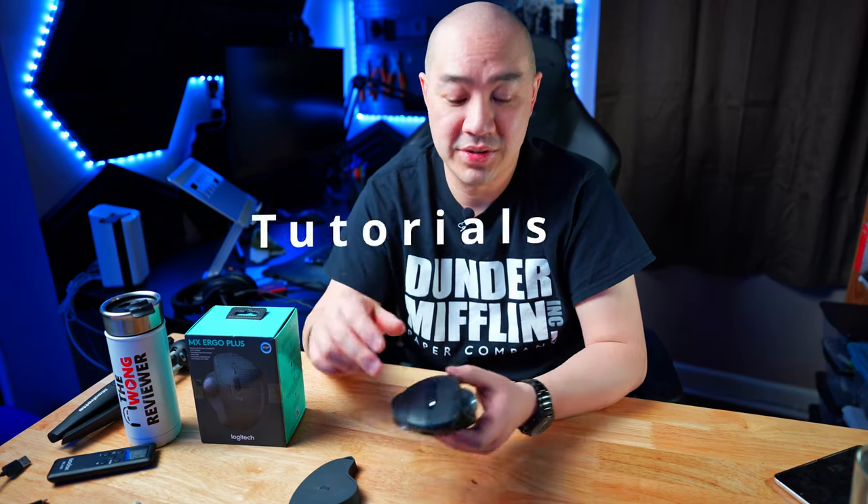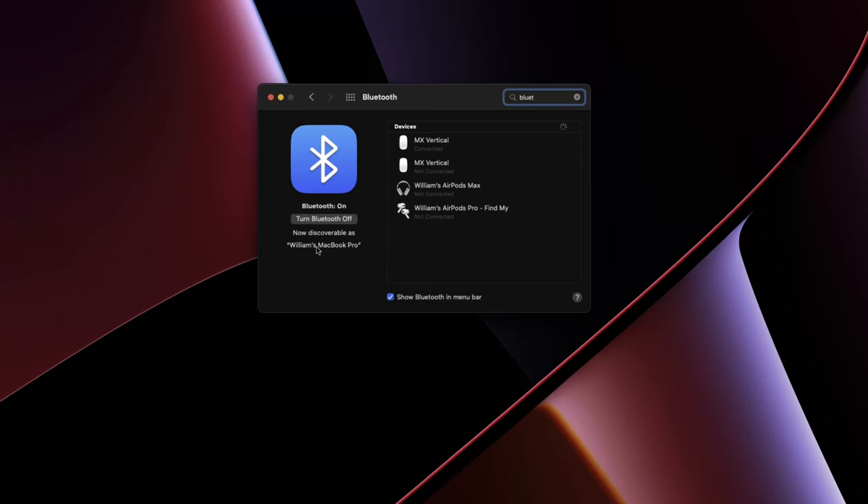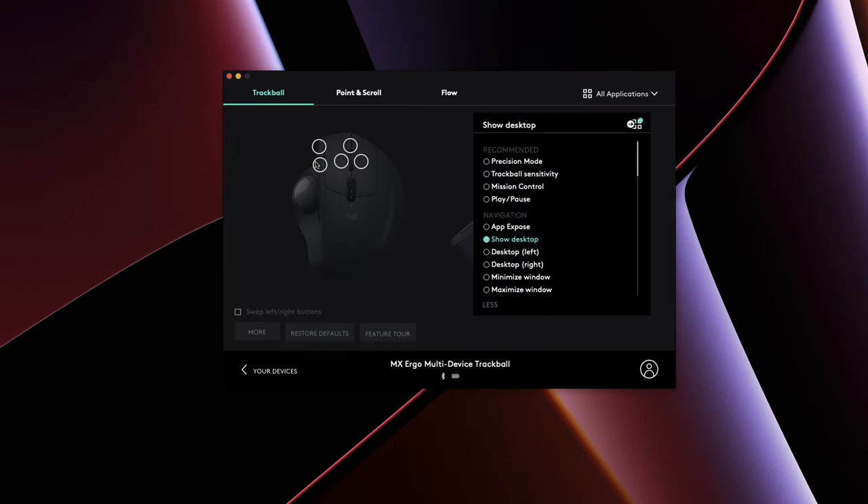Welcome to the Wong Reviewer. My name is Will, where I do tech unboxing, tech reviews, and tech tutorials. I'll go through some of the features of the MX Ergo mouse, how to connect it and set up the Logitech app, customize the buttons, and my overall experience from an ergonomic point of view.